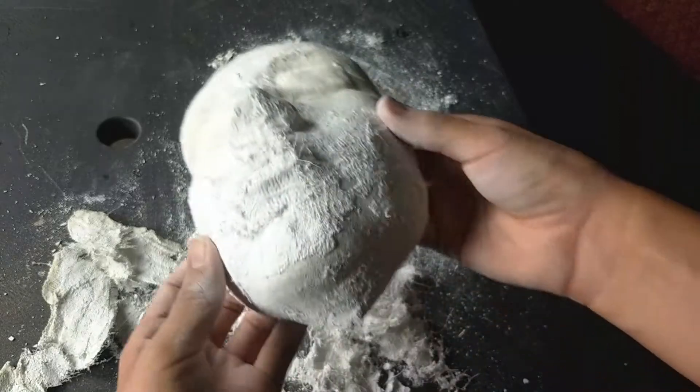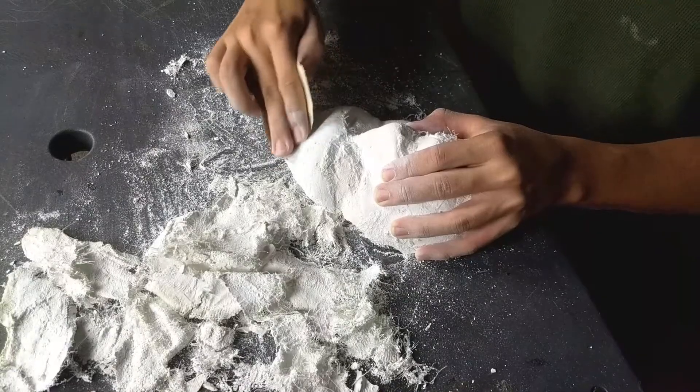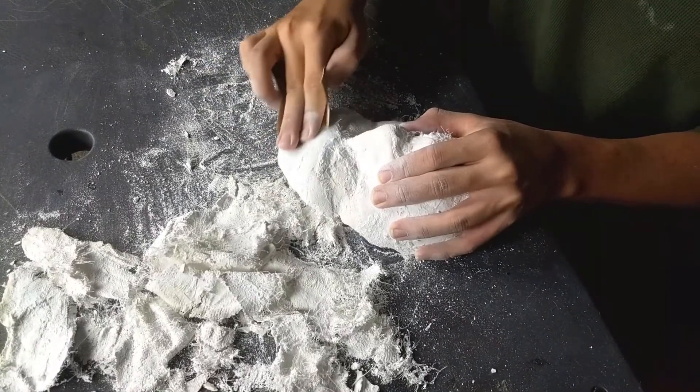Moral of the story: if you want this process to be easier and cleaner, use more oil. This is how it looks — it's a little messy but it's no problem, it's still going to work just fine. Go ahead and grab some sandpaper and smooth out your cast.